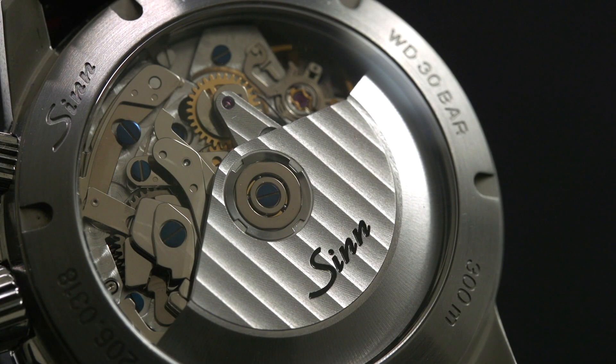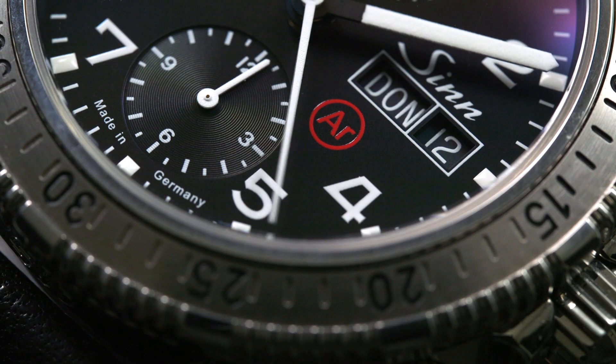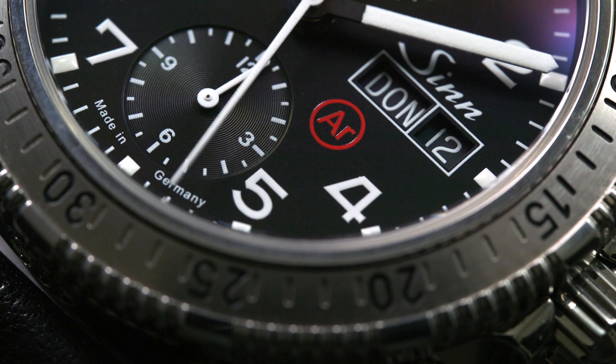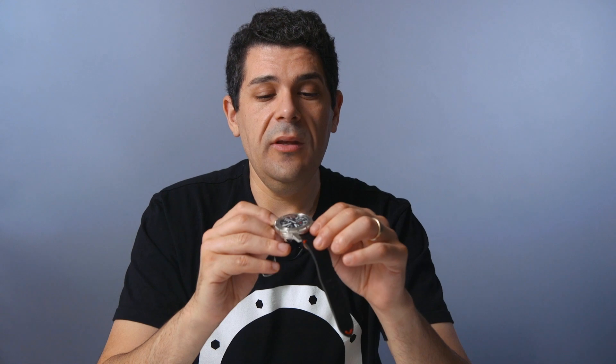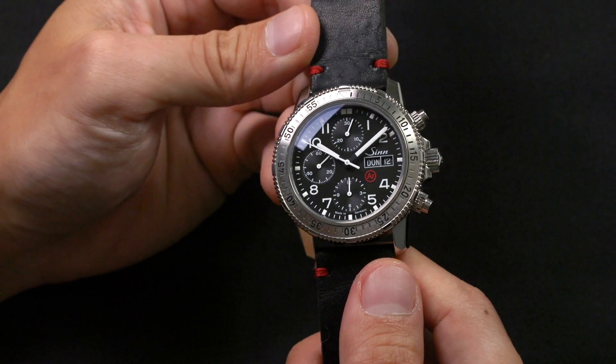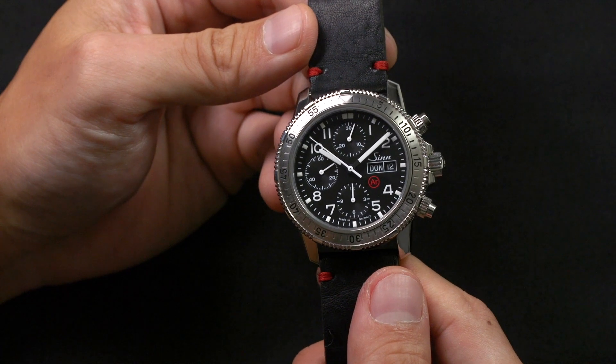The case has a couple of special features. If you look on the dial, it says AR right there in red. That used to stand for argon gas — now it's actually a different chemical formulation. But the inside of the case is filled with gas, which is meant to ensure there isn't oxygen there, so you don't have oxidation or moisture.